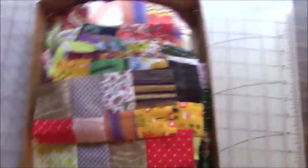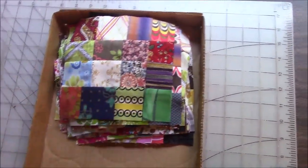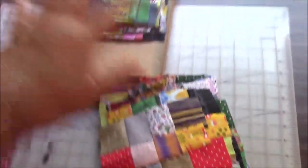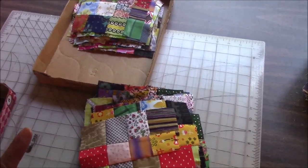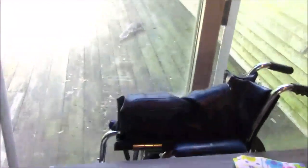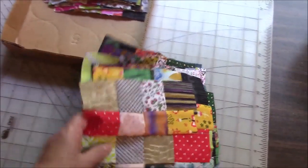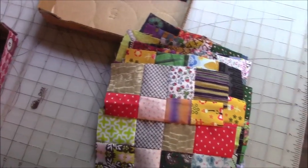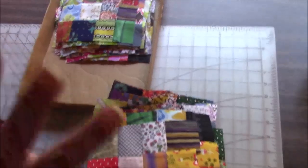This box has my 16-patch blocks. These have already been pressed and trimmed to 6 and a half inches, and these have not. I haven't put 4 of those together yet — I'm waiting until I have a lot of them because I need a lot of them. If I have a lot of blocks with panda faces peeking through, I might want to space those out. So I just need to lay everything out when I'm ready.